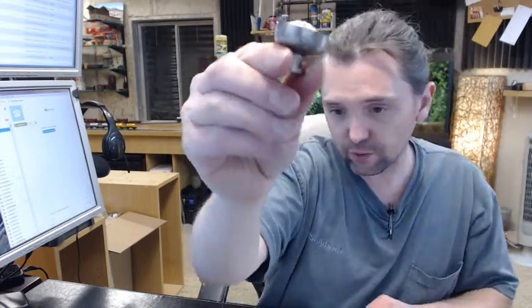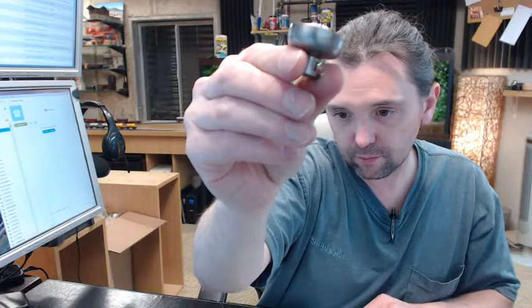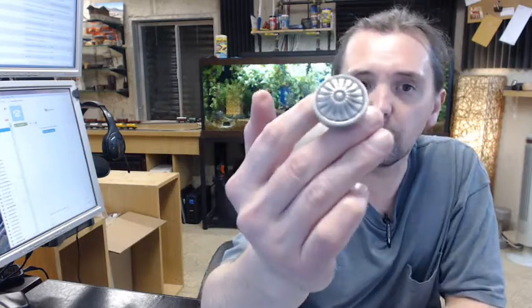Satin nickel finish. This is going to be a real good choice for you. I'm very impressed with the fit and finish of this knob.